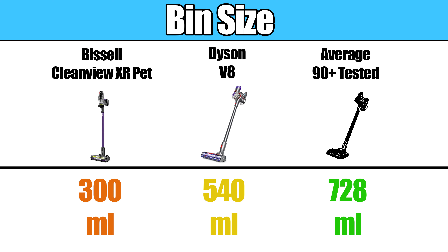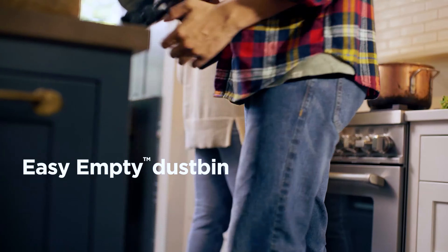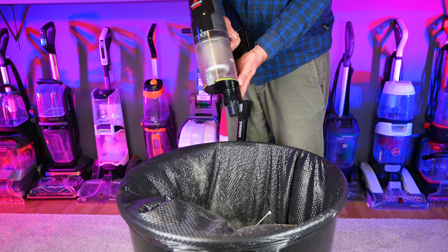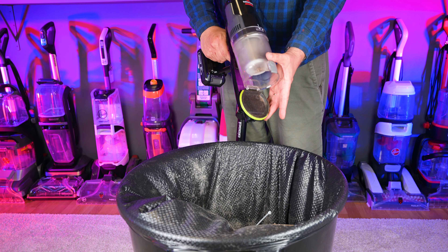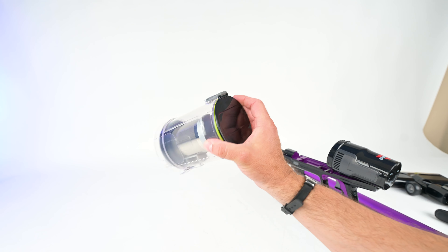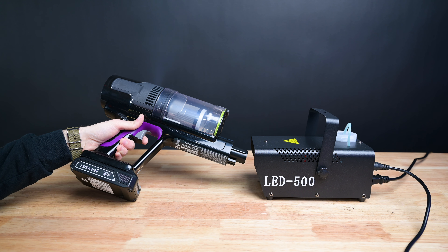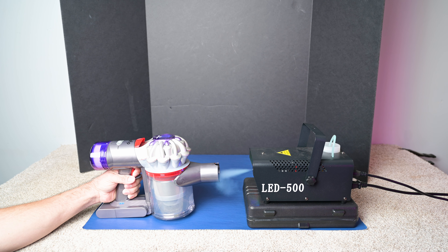Moving on to the cons. The bin size was smaller than average at 300 milliliters. Also, it takes some getting used to emptying the bin because it's a three-step process — you have to remove the wand, sort of half-eject the bin with another button, and then open the bin door with another button. You can also physically remove the bin to clean or change the filter. It has decent filtration for a budget cordless vacuum, but it was not as good as the Dyson V8, which has more of a sealed system as seen in our fog tests.